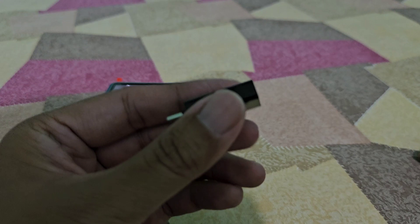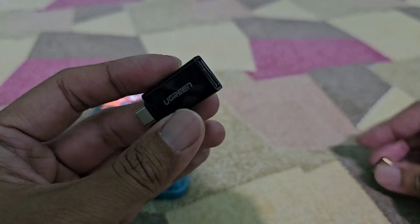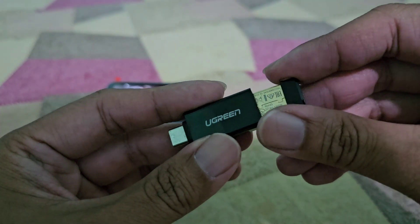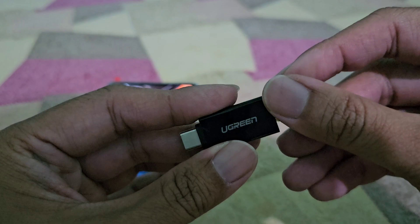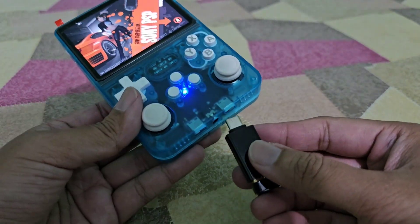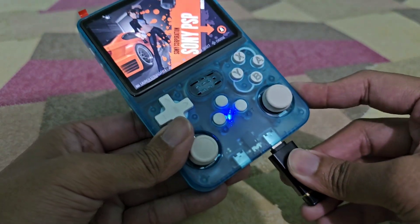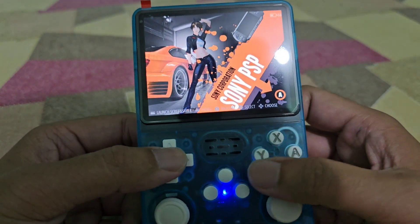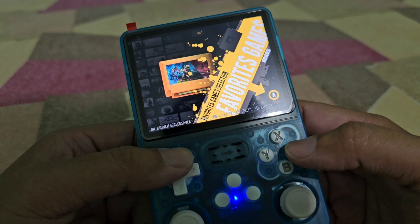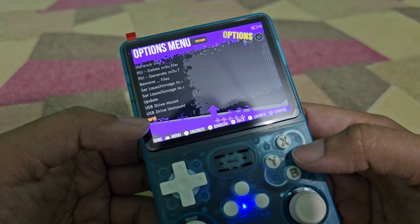To enable it, you must use a USB to Type-C adapter. Just plug the wireless adapter into it, then connect it to the second port of the R36S. To enable Wi-Fi, go to the options and choose Wi-Fi.